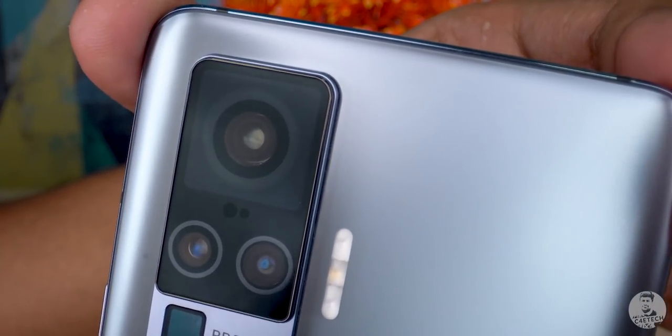Ever seen a camera do this before? That's the gimbal stabilization at work on the new Vivo X50 Pro. We'll talk about that and a lot more about the new X50 and the X50 Pro from Vivo, but first the unboxing.